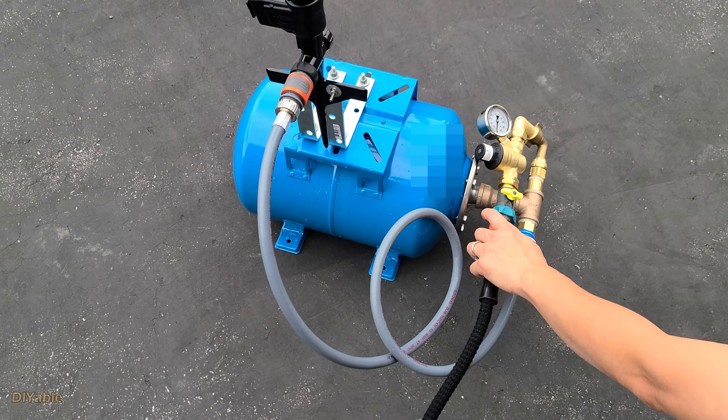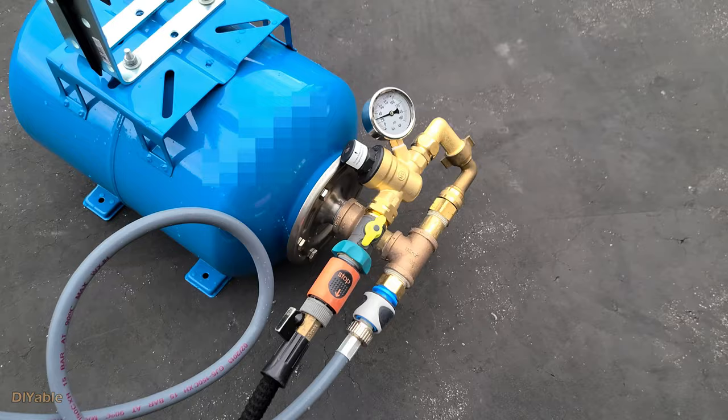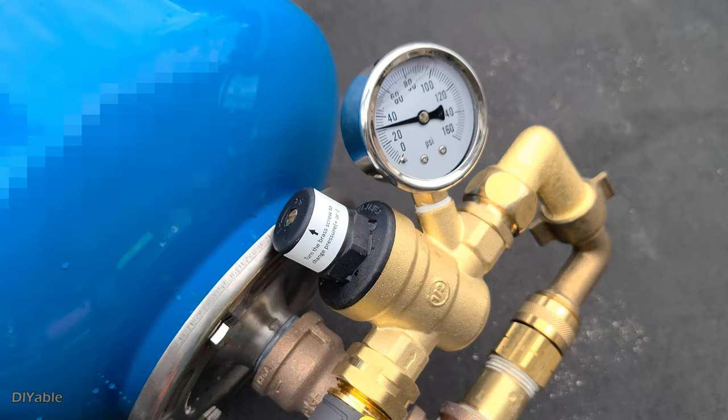To use this, first you need to top up the tank. All you have to do is connect the garden hose and open the valve. Remember we set the cut-out pressure to 50 psi — the regulator will cut off at that point. Even if you get interrupted and totally forget about it, it won't do any damage to the tank.